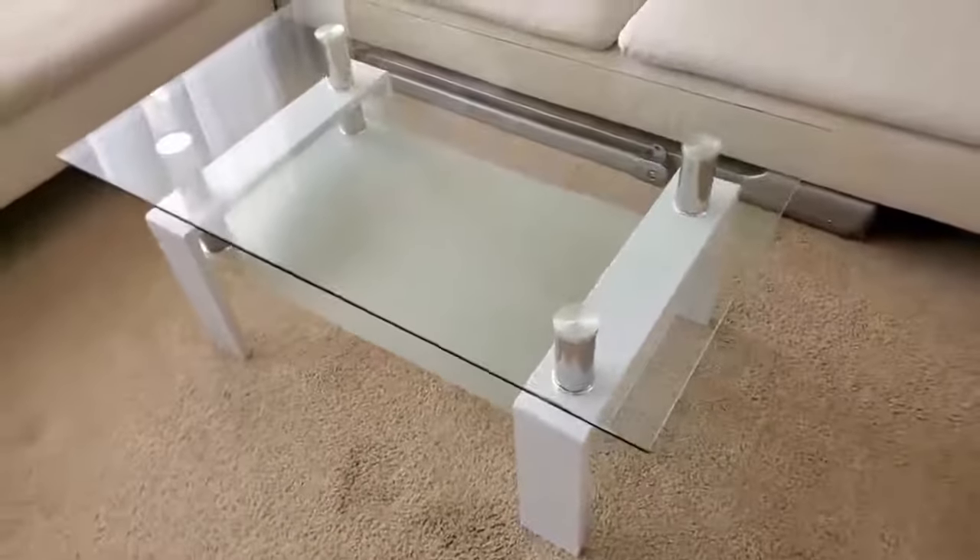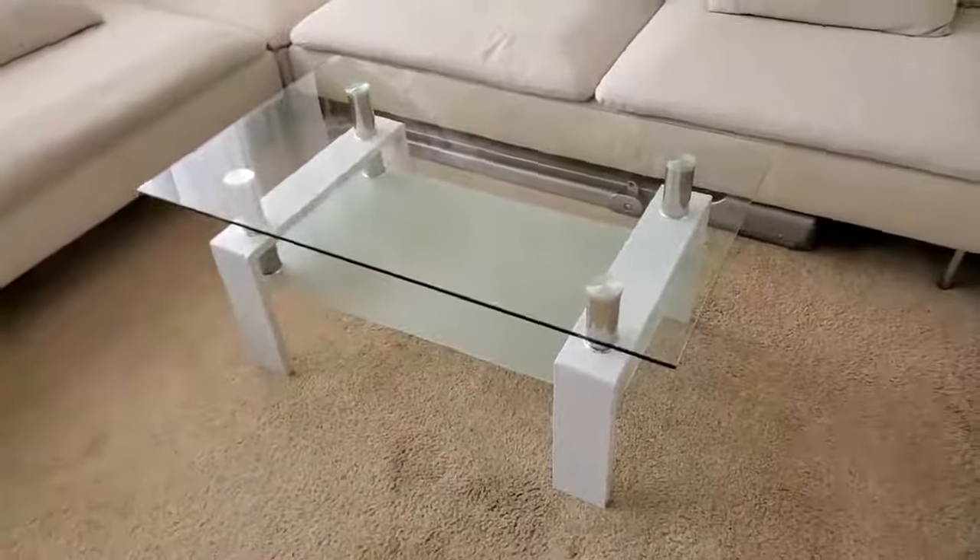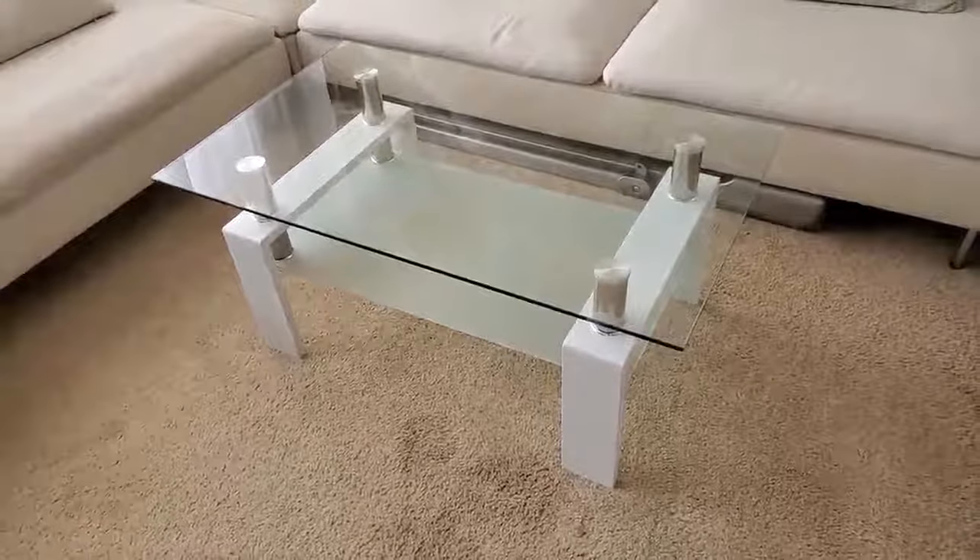It looks great and I'm really happy with it. There are no cons — it's exactly what I was looking for.